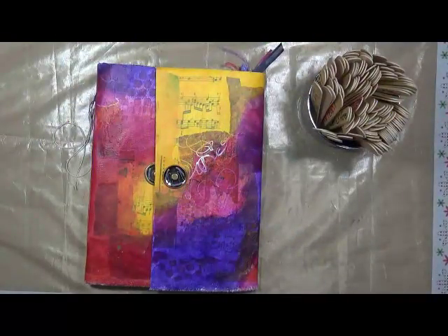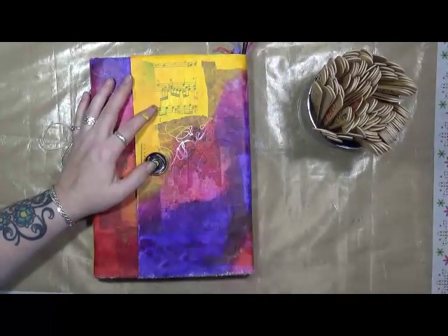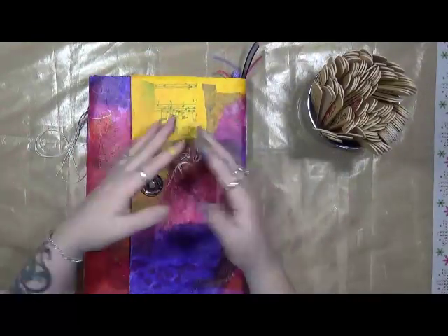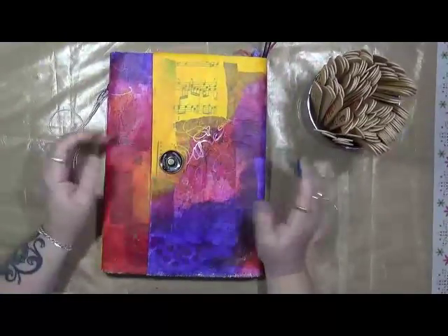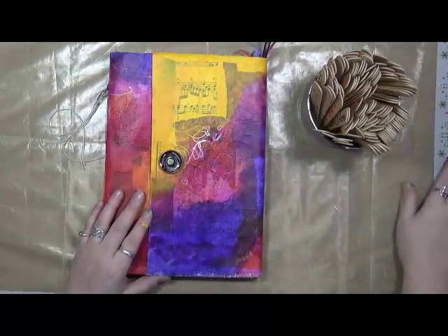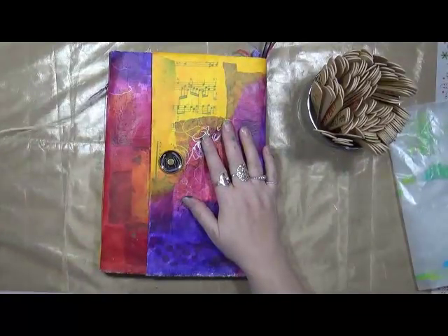Hey guys, Cindy Edder here with my Artsy Endeavors. How are you doing? I'm doing pretty well. I have my friend Carla here with me in the studio. She's playing on the jelly plate — I showed her how to play on a jelly plate. And we're going to play on our Pick Ten. I told you last year I wasn't going to do these again, but you guys have all talked me into it. So yeah, it's happening. January 2018 Pick Ten.